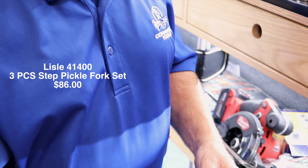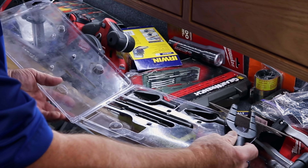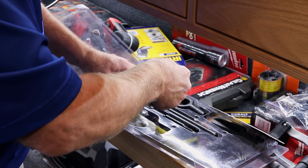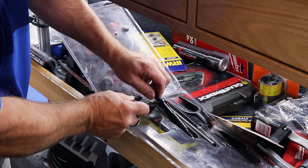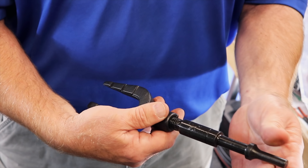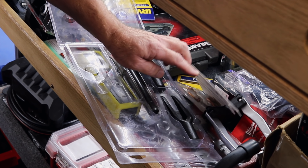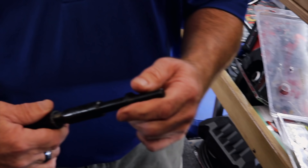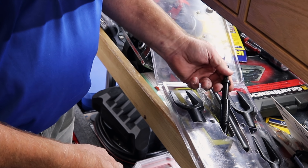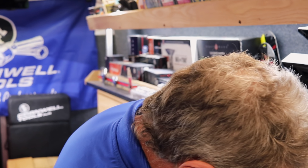They're $86. It comes with the attachment so you can use it with your air hammer. You got your different sizes that screw on. You also get one that screws on that you can use with a regular hammer when you just got to beat it. It carries a full lifetime warranty.